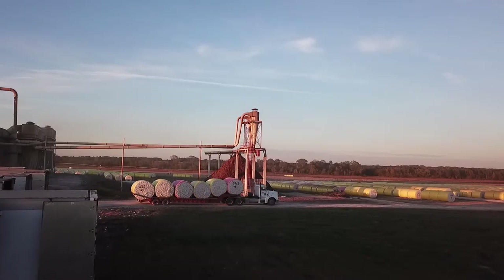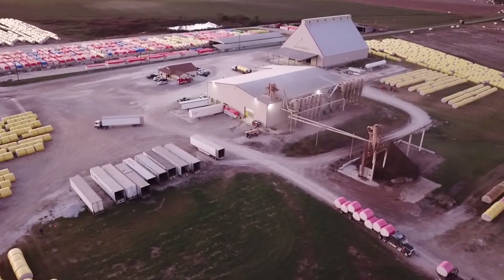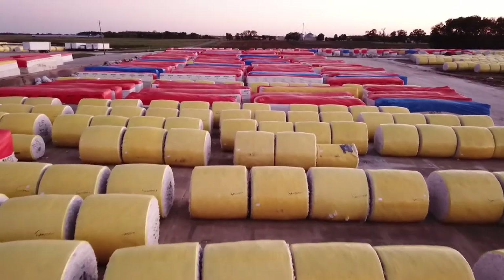Don't forget to properly secure modules to the flatbed trailer before transporting to the gin. Remember, communication between the producer and gin manager should always be a priority. If a module has an issue during harvest, inform the gin as soon as possible.